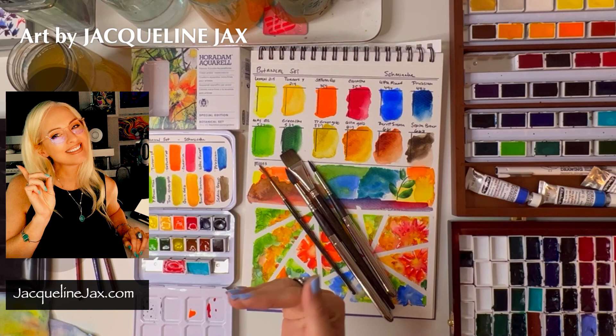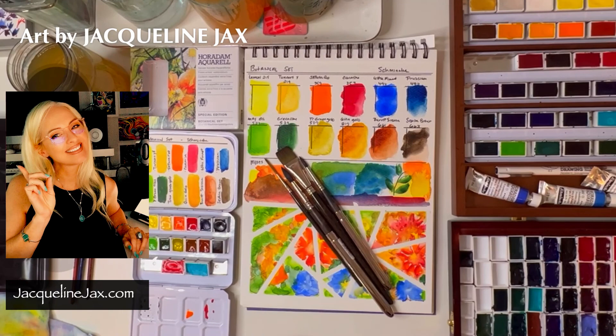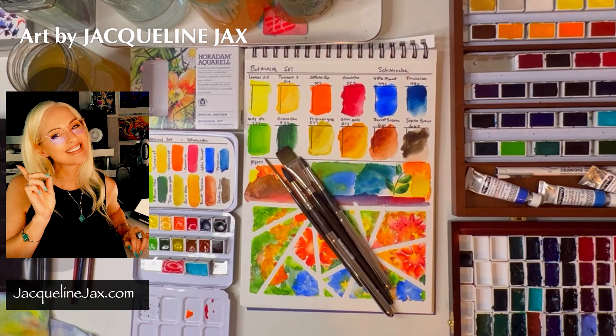It just goes to show you — add brushes very carefully and slowly because you can end up with a ton of them. Not that I haven't used and enjoyed every single brush, and I'll continue to do that because I do a lot of painting. If you want to take lessons from me, I have a free class forever on JacquelineJax.com, plus links to Skillshare lessons. I have a lot of sets available covering florals, urbans, seascapes, and abstracts. Come over to JacquelineJax.com or join my Facebook group page — that's a great way to get a lot of free help. Have a great one and I hope to see you enjoying the new special edition botanical set from Schmincke!